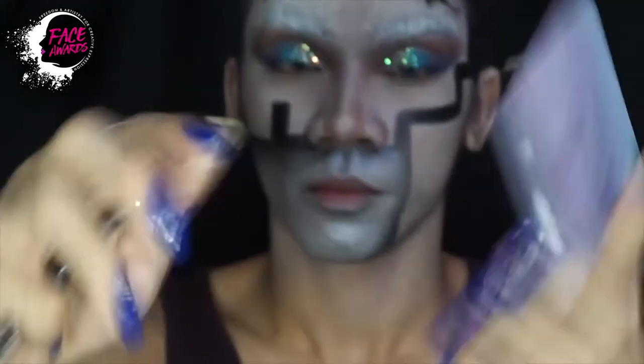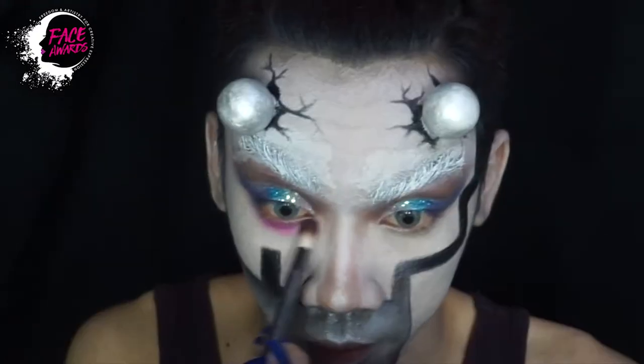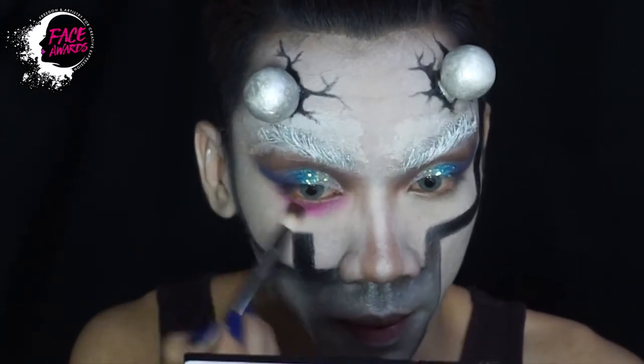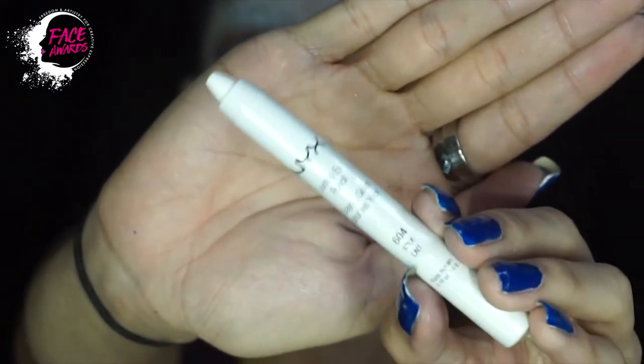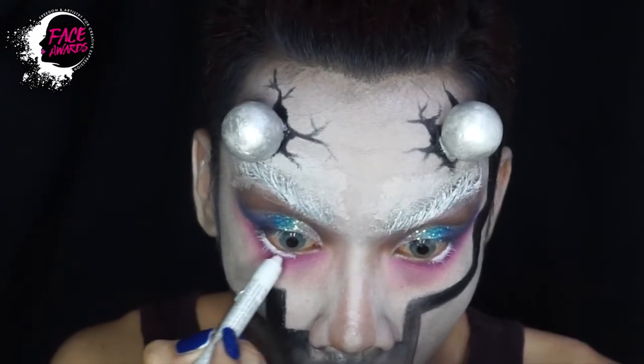Ini beralih sedikit ke eye looknya. Saya kemudian menambahkan pink eyeshadow di bagian bawah mata. Lalu di waterline yang di bawah juga saya berikan liner dari jumbo eye pencil NYX yang berwarna putih.